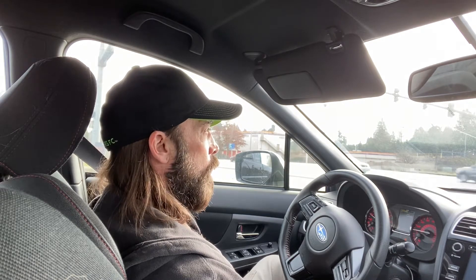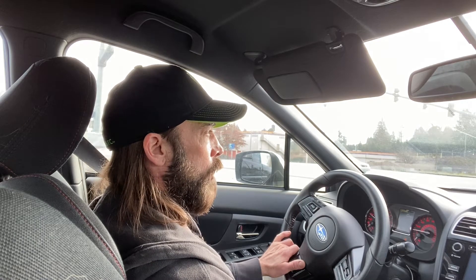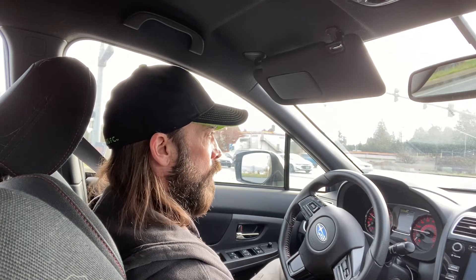With the flywheel, a lot of shops mentioned you might consider keeping the stock flywheel — reading online, it's a decent flywheel and it probably would have done well. But I wanted a lighter option, so I chose the South Bend steel flywheel. It's lightweight — 17 pounds where the stock flywheel is like 24 pounds. There are even lighter aluminum flywheels, but I didn't want to go too crazy.